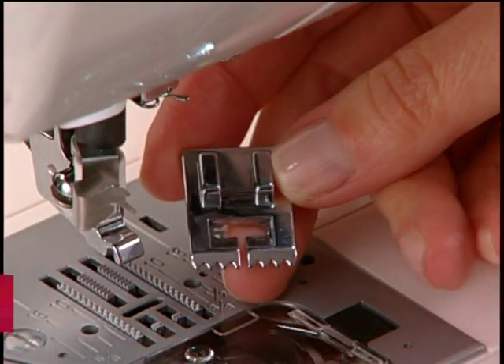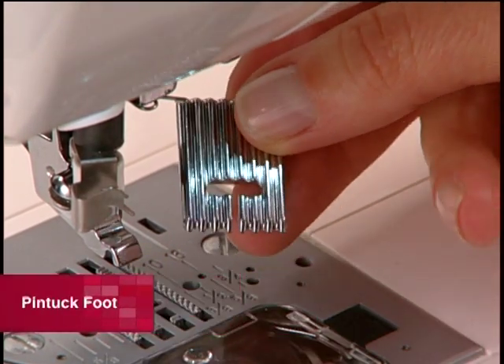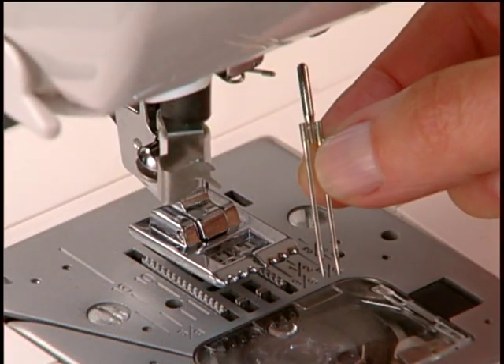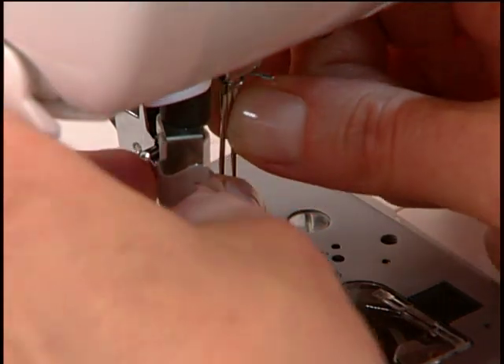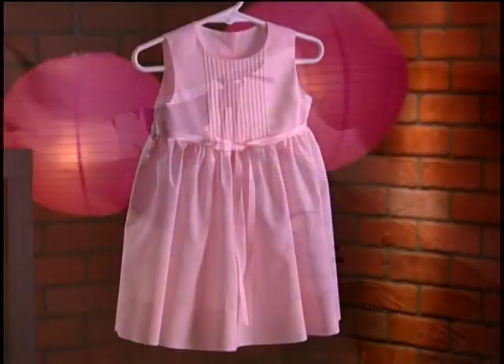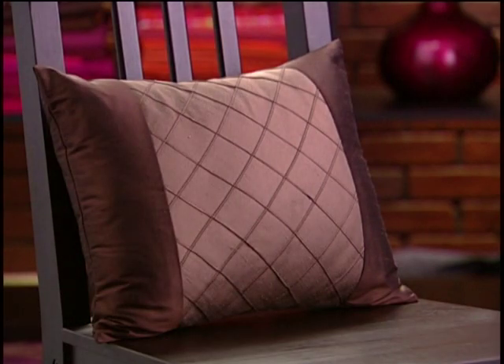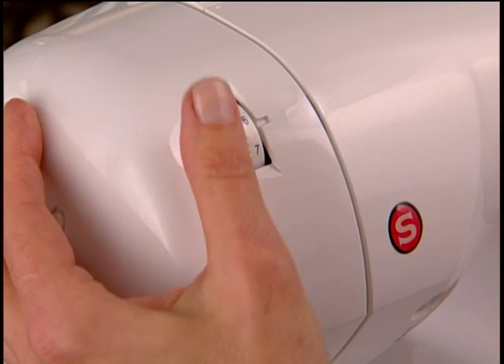The pin tuck foot has several evenly spaced grooves on the bottom, which allow for sewing parallel rows of stitching closely together. It is used, along with a twin needle, to create wonderful surface texture on fabrics, very commonly seen on many garments as well as home décor accessories. The needle tension may be tightened to increase the depth of the tuck.